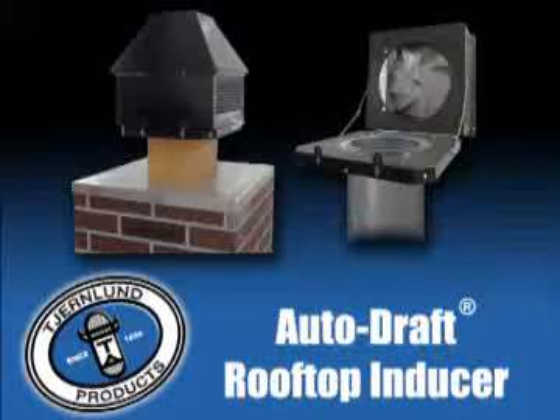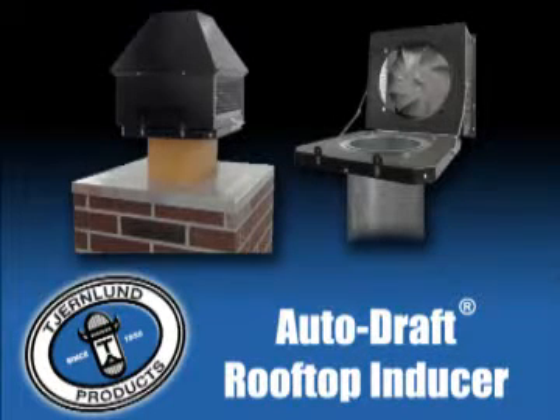If you have a fireplace that is hard to light, smolders, or backs smoke into the house, ChurnLens' new rooftop inducer will solve your problems.